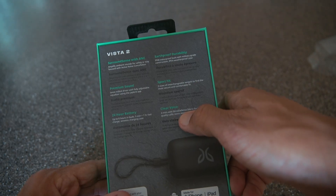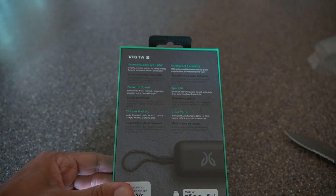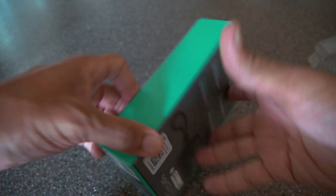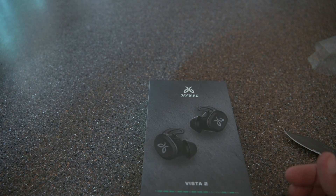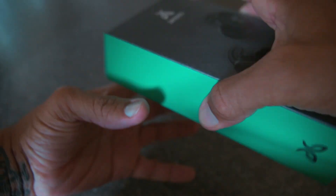There's also something called Clear Voice — four mics with wind defense fabric for high quality calls. The reason why I love the Vistas 1 and why I had to jump on these right away was the sound quality. The sound quality on those earbuds was phenomenal, especially if you're into bass-heavy music. I listen to a lot of hip hop and I thought they were perfect for that. So let's see if these are just as good.